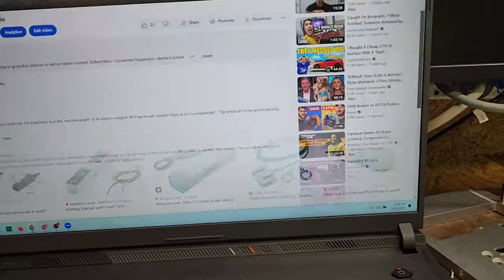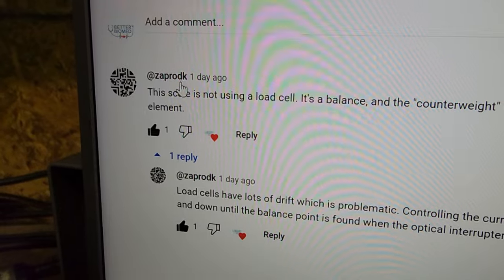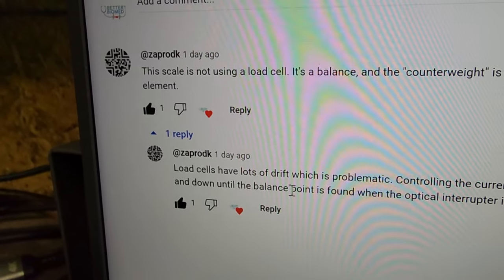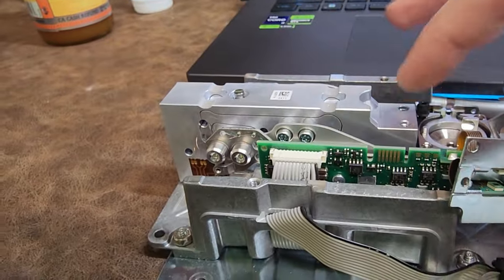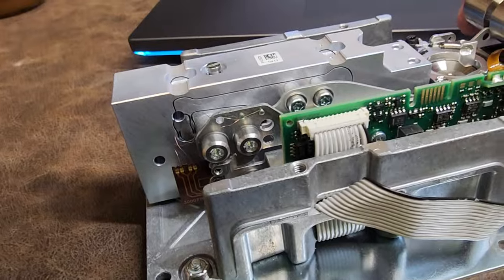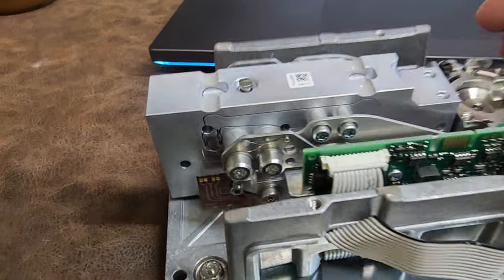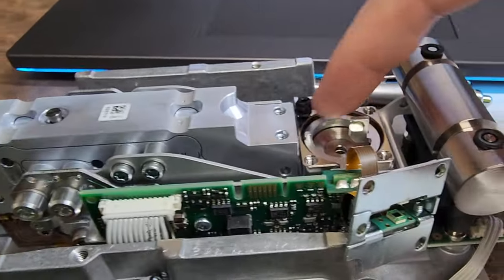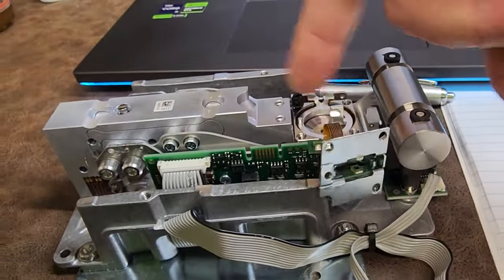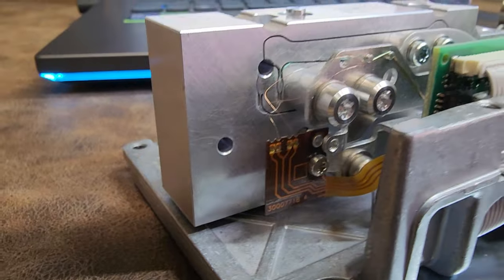How cool is that? Anyway, I thought this definitely warranted a revisit because Zaprodka — whoever this person is — thank you so much, that is so cool. I wanted to come back out and take another look at this. There are no load cells on this aluminum block — it is literally just a lever. It is a lever mechanism that allows this lever and this lever to counteract each other and find a zero point. And here we have four wires, and these four wires go down to this coil, which means there are two separate coils inside this head right here.